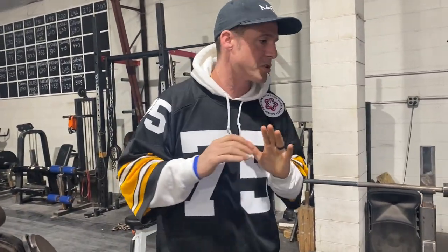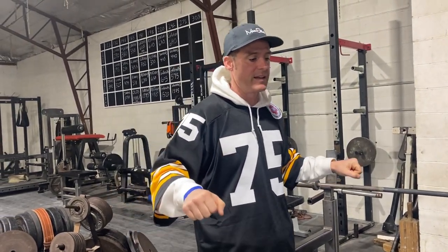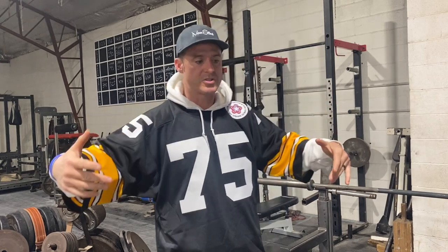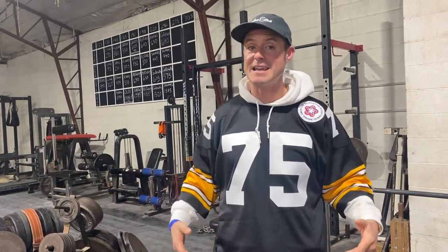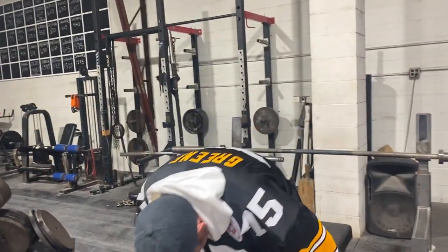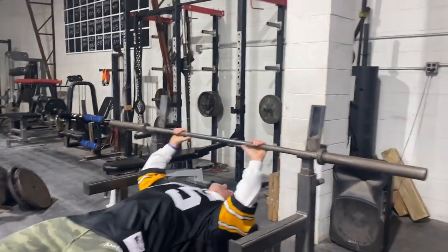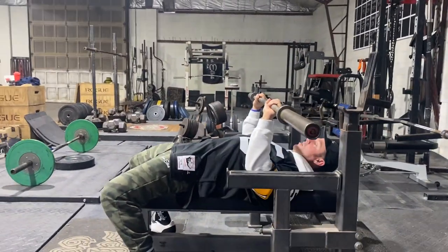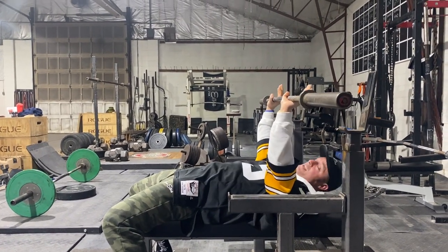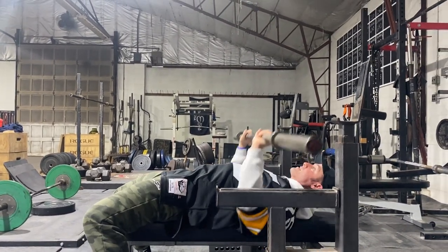Today we're going to go over a one-stop pause on bench, but then like a load — touch and go. Now, this is what happens when people do a two-stop pause. When they get lazy, they do this anyway, so I just went ahead and programmed it because I see it in the mornings all the time. Basically, a two-stop pause is: load halfway down, load on your chest, then press. Because in competitions, we have to load, wait for the judge to say press, and then press it.